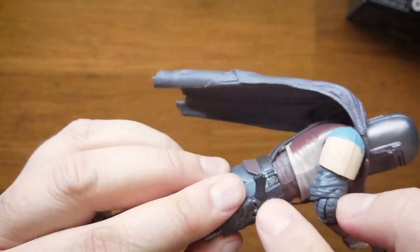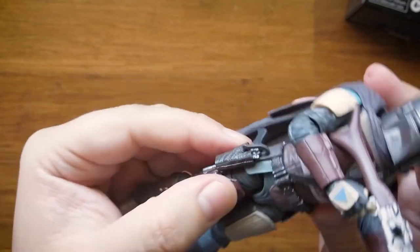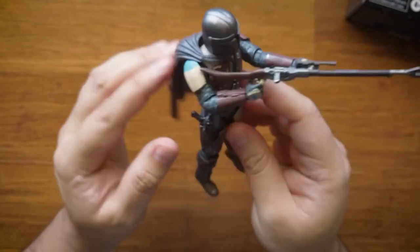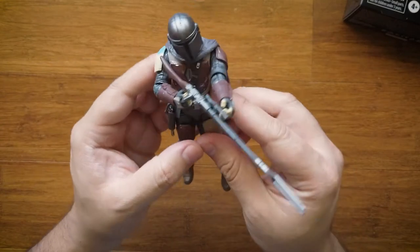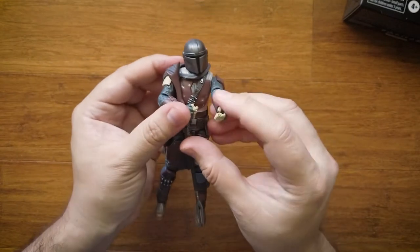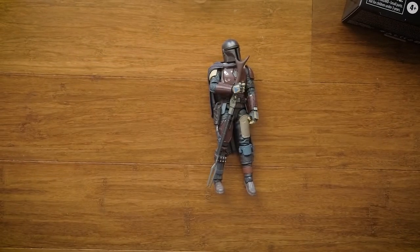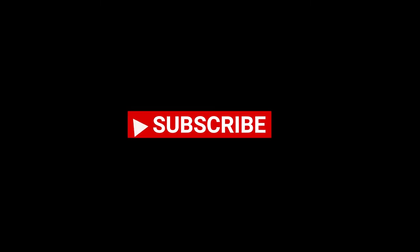Guys, if you like the Mandalorian and you like the SH Figuarts figures, I highly, highly recommend you to get this. The detail is great. I'm probably gonna start collecting these more — I only have one or two of them, but now after this I'm probably gonna get all of them. Anyway guys, thank you for watching and talk to you later.